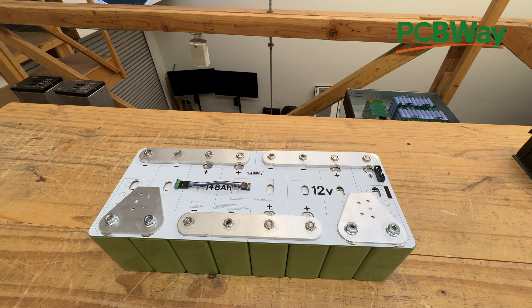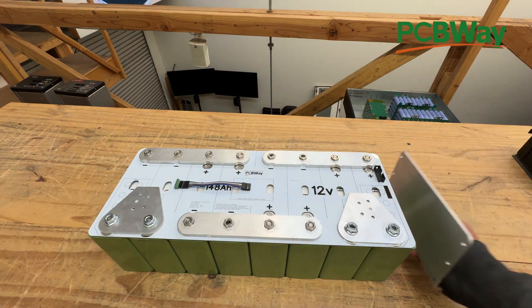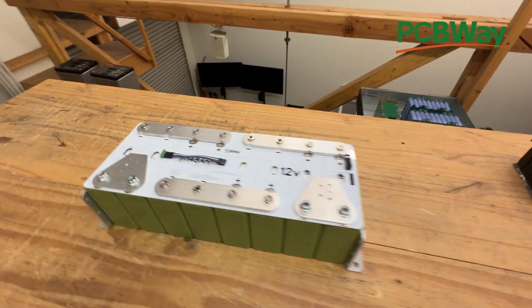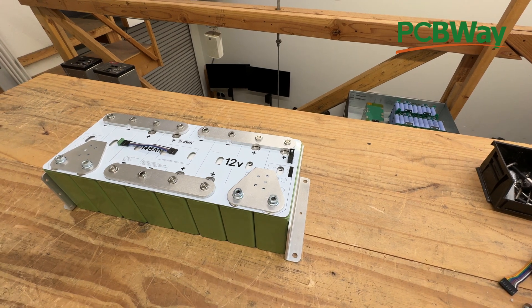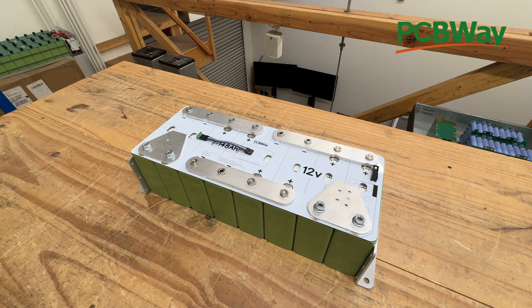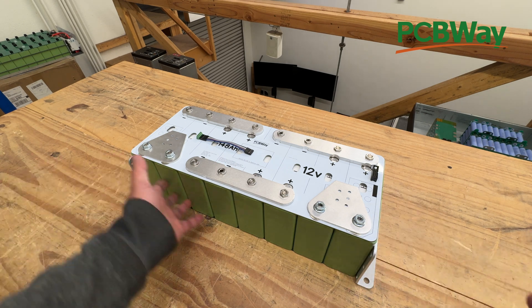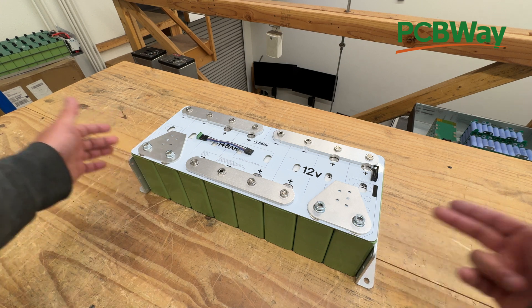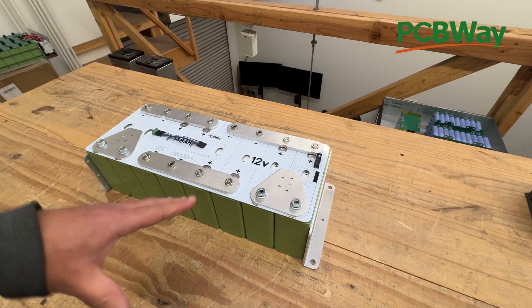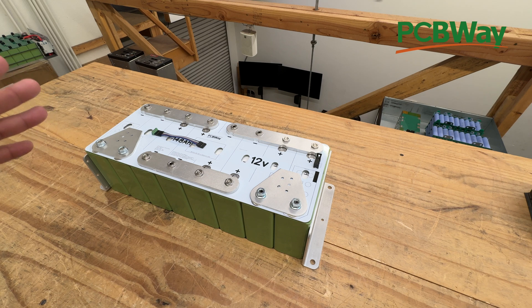Now the other thing that we have for this — you could use this as is. If you want to mount it, we have options for mounting. These are called compression plates and you put them like this, put all-thread in here, and it compresses the batteries. And then it has a flange that you can use to screw these into your vehicle or into your project, into your cabinet, wherever you're putting these. These are mostly used for car audio because they can push quite a bit of amps, and the car audio industry needs this kind of amperage. But we also have a custom-built metal enclosure that kind of completes this whole thing — let me show you how that works.